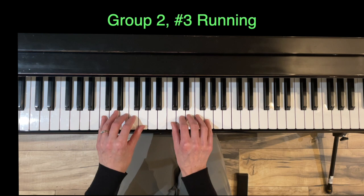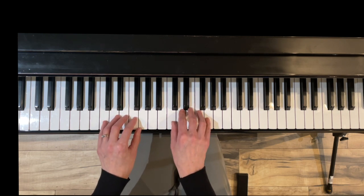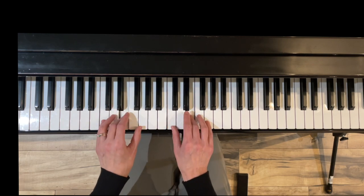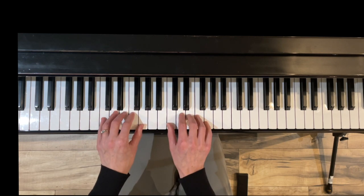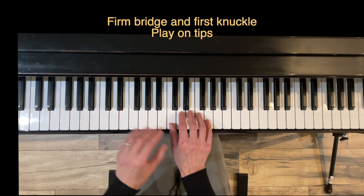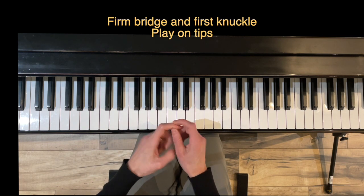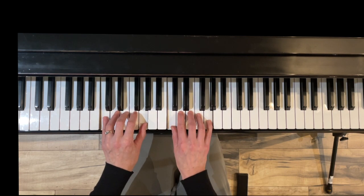Running is the same thing as Walking, except we are going to just go up and down the pentascale five-finger pattern with no sections. Again, wrist rolling for the legato and quick touches for the staccato. Pay attention that you have a nice firm bridge and that the first knuckle here is firm. This is going to be played on the tips — stand up and get on your tips. Here we go.